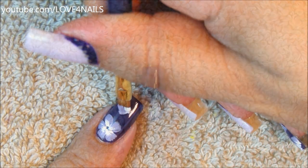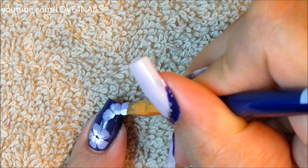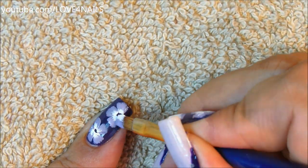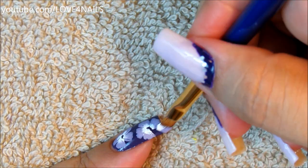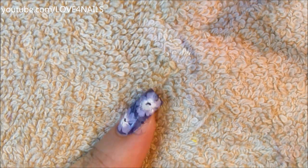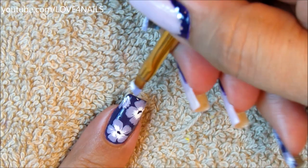Here I'm just continuing painting another five-petal flower doing the same exact thing — you can decide just to add one flower or several like I did. I painted two complete ones and then opted for a half one as well over the corner of my nail. I'll make sure to list all the colors and tools I used for this nail art design in the description section below.